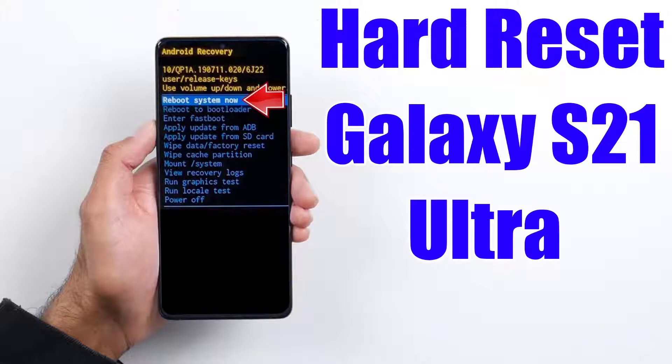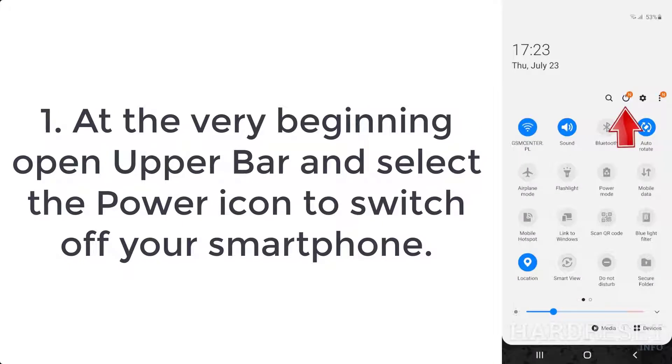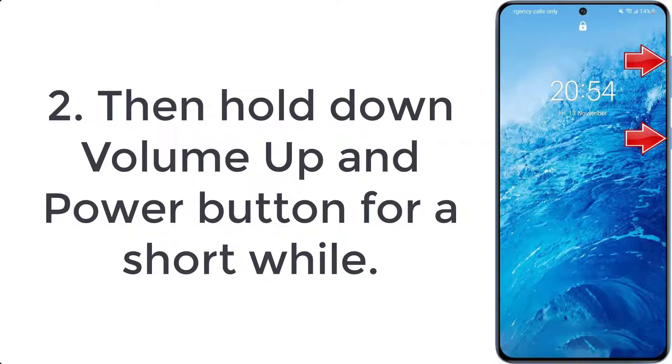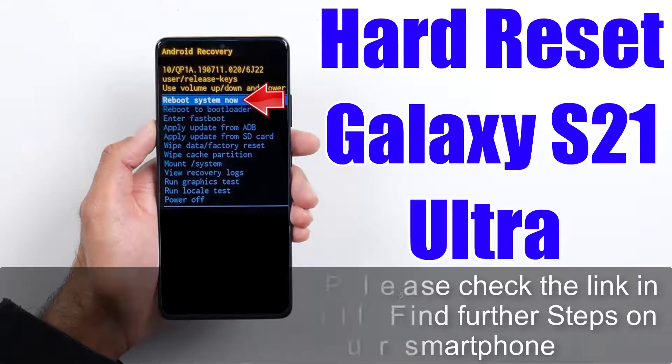How to hard reset Galaxy S21 Ultra. Step 1: Open the upper bar and select the power icon to switch off your smartphone. Step 2: Hold down the volume up and power button for a short while. Step 3: Let go of all held buttons when the Samsung logo appears on the screen.